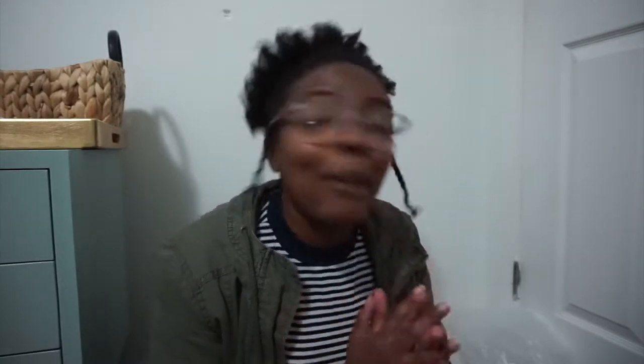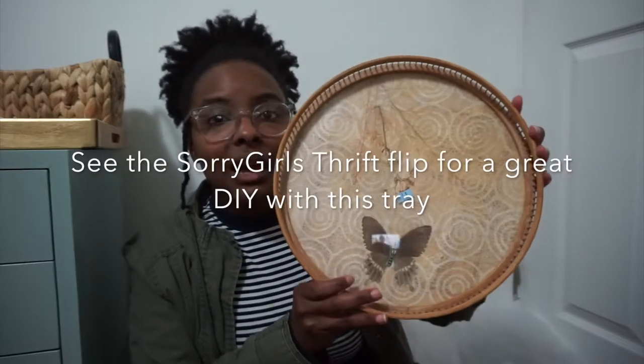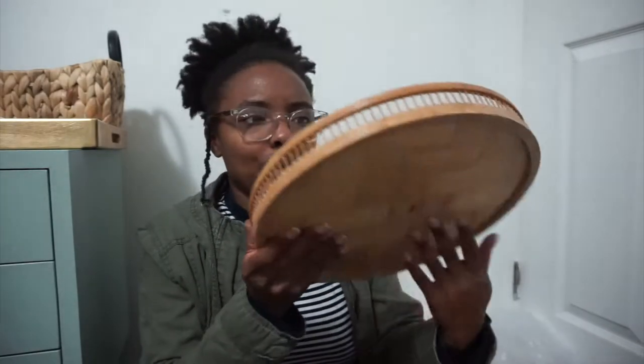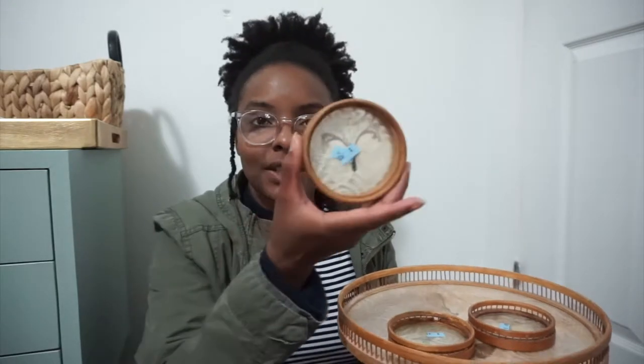And a couple of other things I've gotten from thrift stores recently — you guys have seen these frames, I haven't had a chance to spray paint them yet. The two little frames I picked up at Goodwill. And then this really cute tray and coaster set — it's butterfly and lace, so pretty. It was $1.99, I couldn't leave it at the thrift store. It's just wicker with butterflies and what might be a dragonfly on it. One piece is a little loose and I might release it, but it's just got little butterflies.